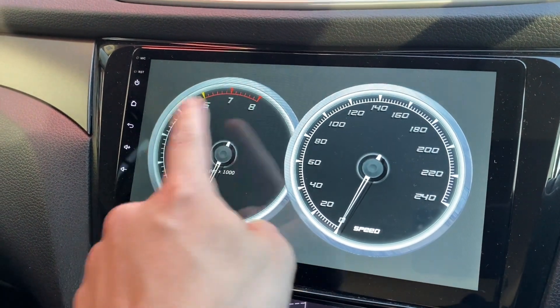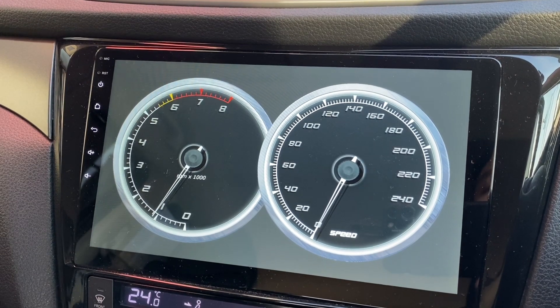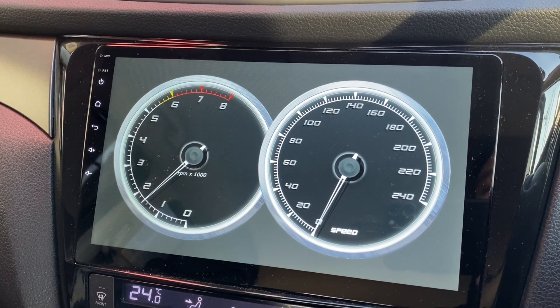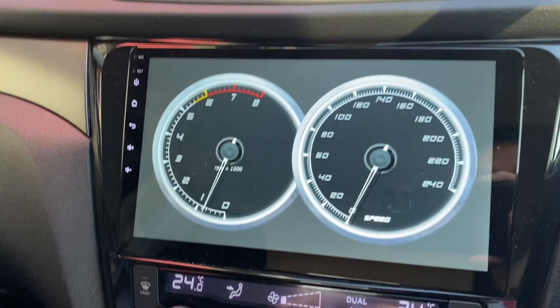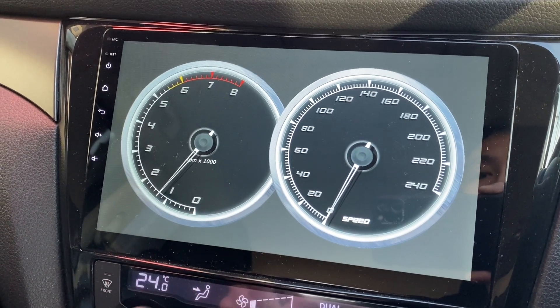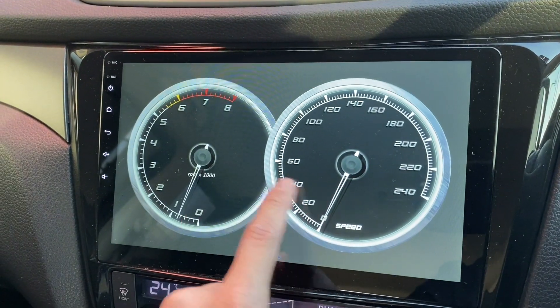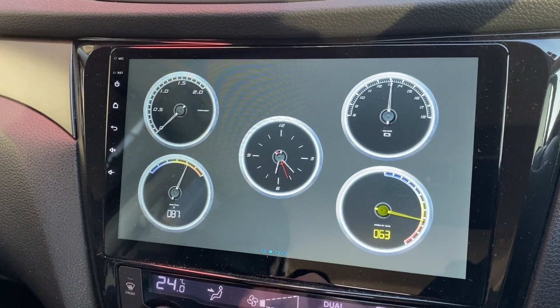Out of these four, maybe I'll just choose this one — it's exactly what I have: the RPM and speed. You can see this moving because I'm driving. Nice and simple, but I already have it on the dash — why would I want the same thing here? I can actually do this — not bad.